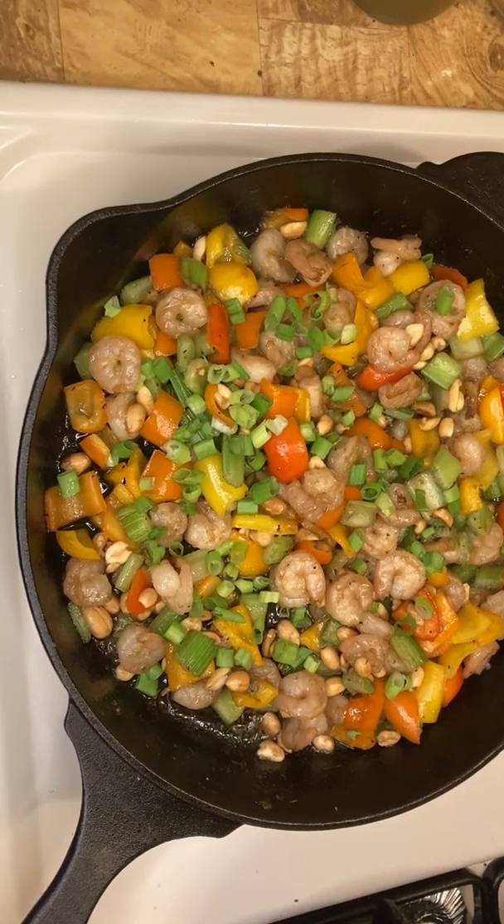Hi, this is Ms. Myra Kitchen. Today we are cooking Kung Pao shrimp in a cast iron pan. Please like and subscribe. Thank you.